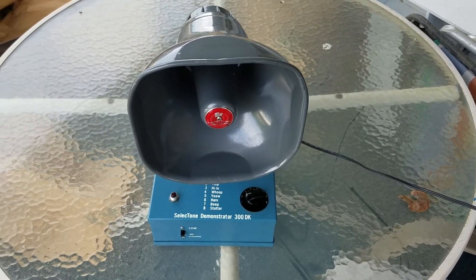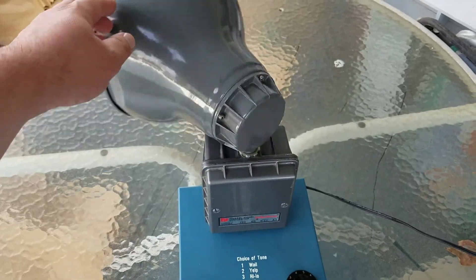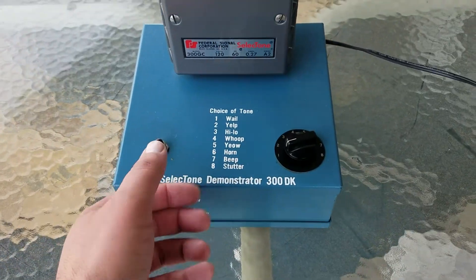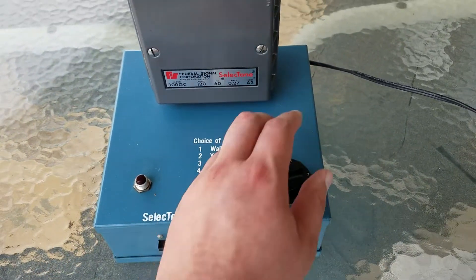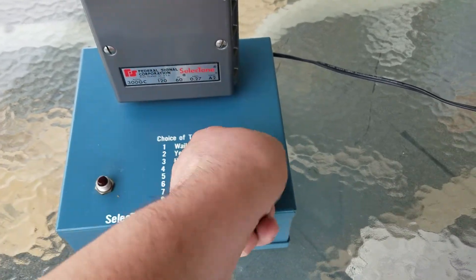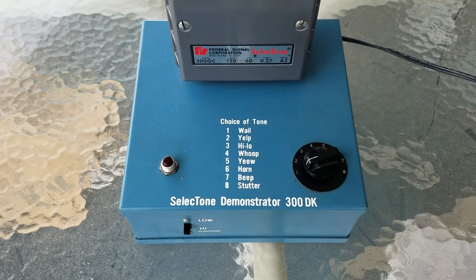Somebody asked for some demo as to what each of these options did, so I'm going to spin the speaker around. Don't need to worry too much about the volume as I do have it on low — confirmed: low. Starting with: you can actually adjust by selecting with this knob which one you want. I'll do them in order. We'll start with whale.